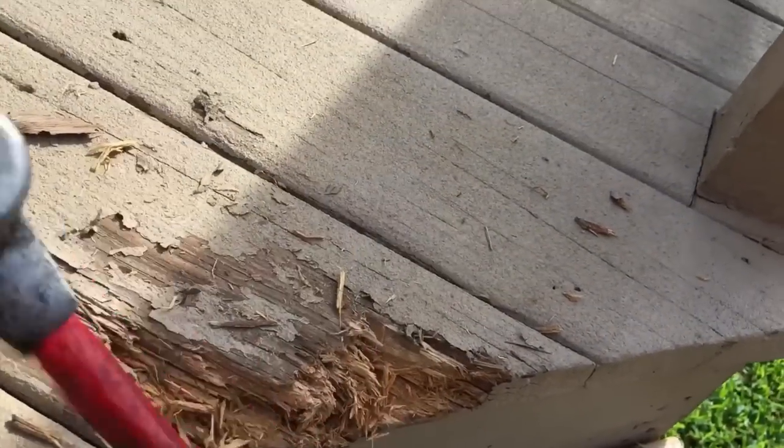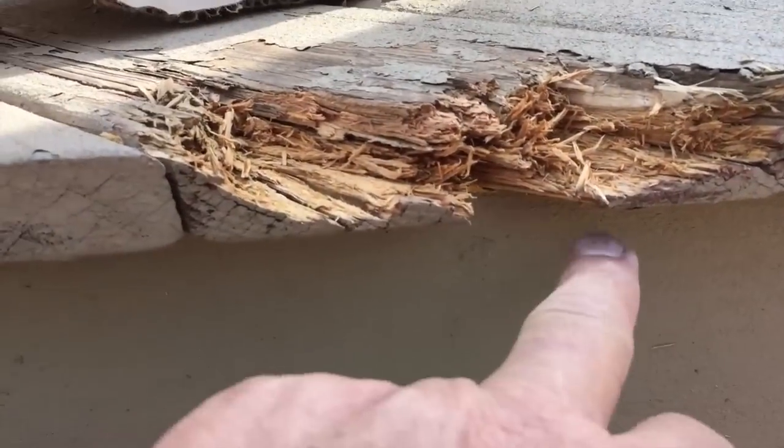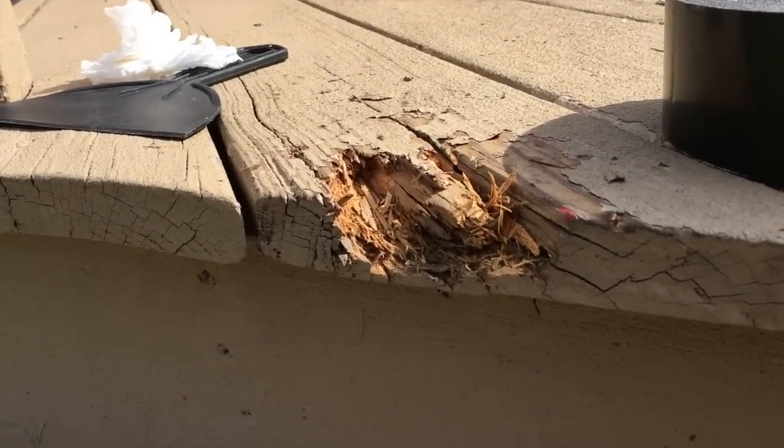Now that I've removed most of the damaged wood, you can see right here that it's totally busted away. If I put the Bondo on there, it's just going to fall out.